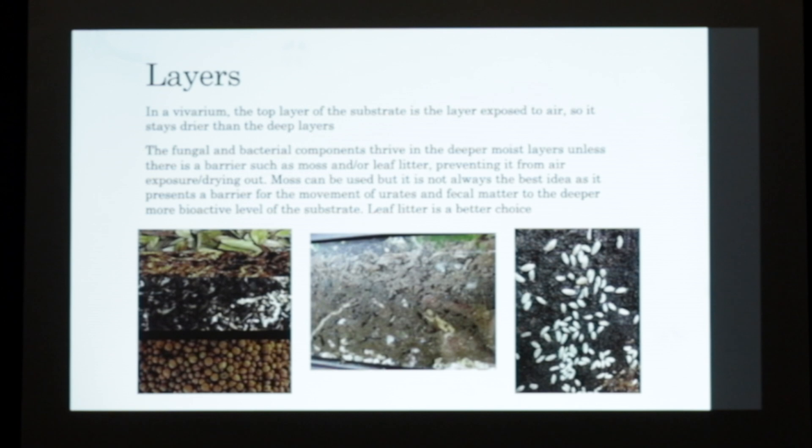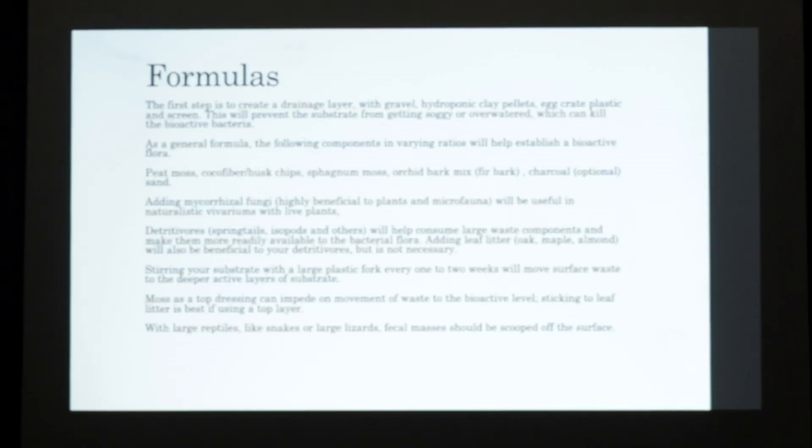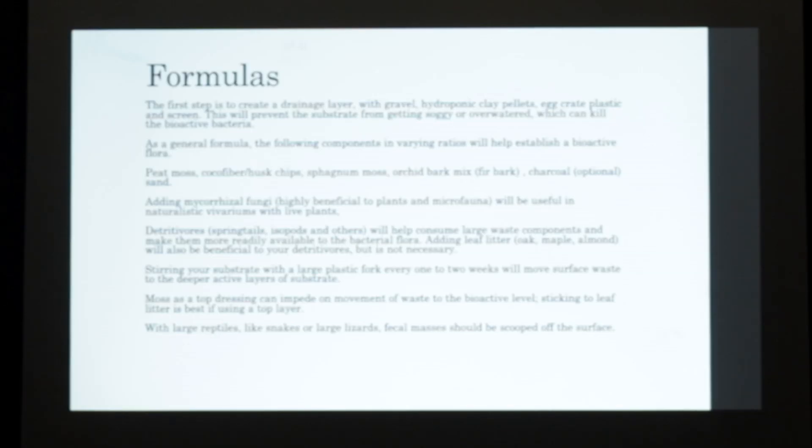Leaf litter is a better choice to keep on top with most bioactive enclosures. The first step is to create a drainage layer on the bottom if you're going to be having plants primarily. Gravel or hydroponic clay pellets work great. Egg crate plastic can be used, and then you want to do a screen layer to prevent soil going down there, as is done in most vivariums. It'll prevent the substrate from getting soggy or overwatered, which can kill all your beneficial organisms. As a general formula, the following components can vary in ratios depending on what you're keeping - whether it be plant heavy or frogs or a larger animal: peat moss, cocoa fiber, husk cocoa chips, sphagnum moss, orchid bark which is like a fir bark. Charcoal is optional but also really beneficial to the springtails, and sand is also good.